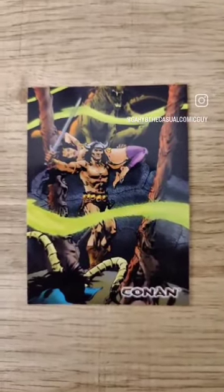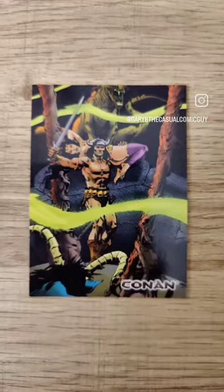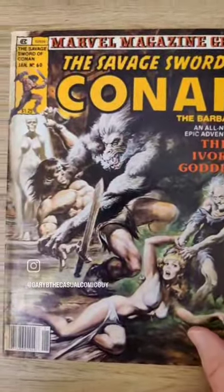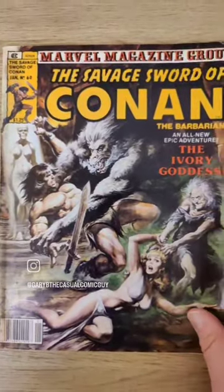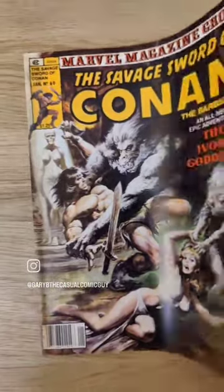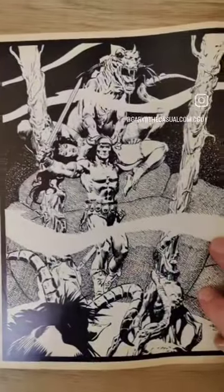This is the color version of his black and white original, which appeared in the Savage Sword of Conan, issue number 60, with a great cover by Earl Norm, one of my all-time favorites, as you'll always hear me say. And inside, this was actually the frontispiece.